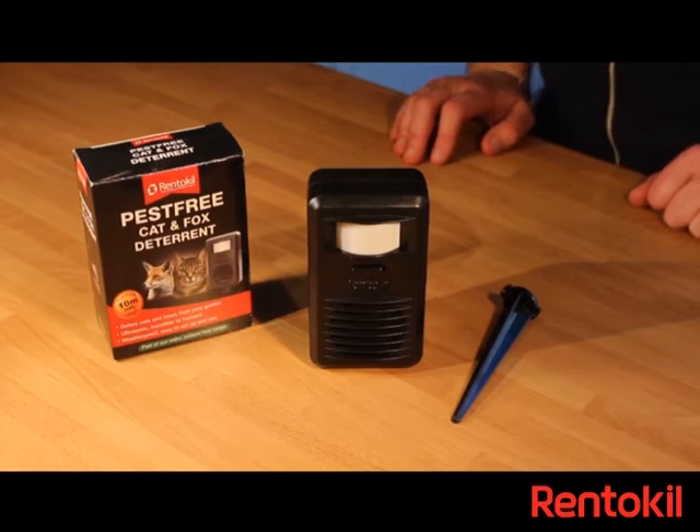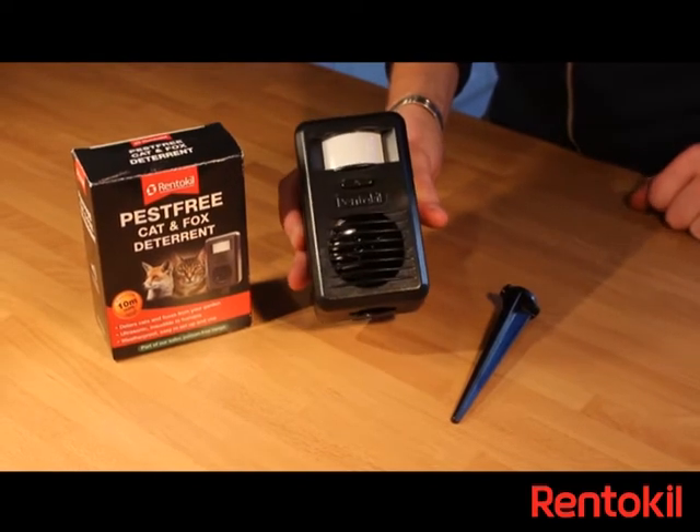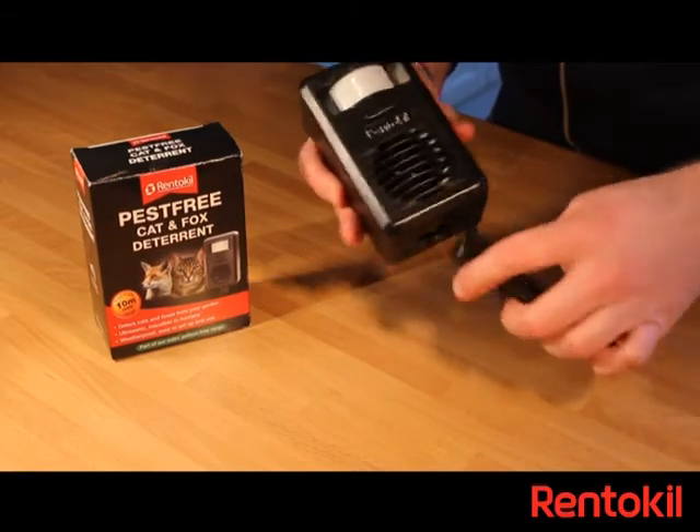The Renkill Cat and Fox deterrent is an ultrasonic repeller designed to protect areas of your garden. It consists of the unit itself and a spike to help secure it in the ground.